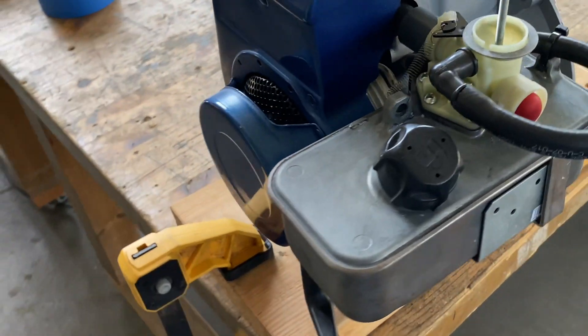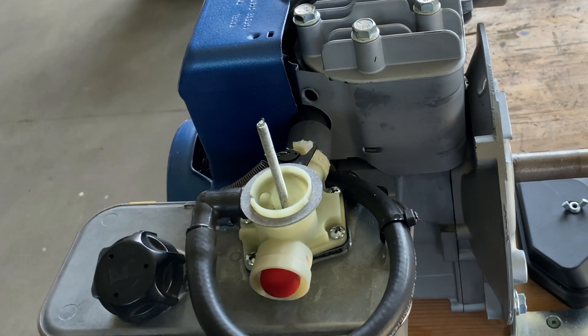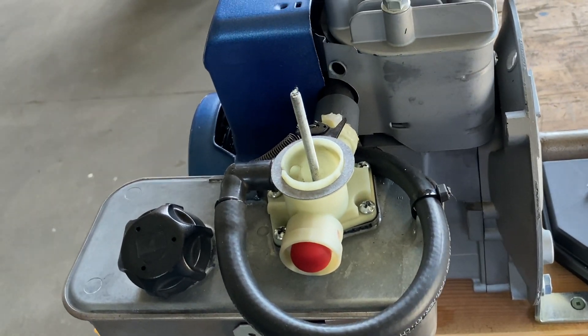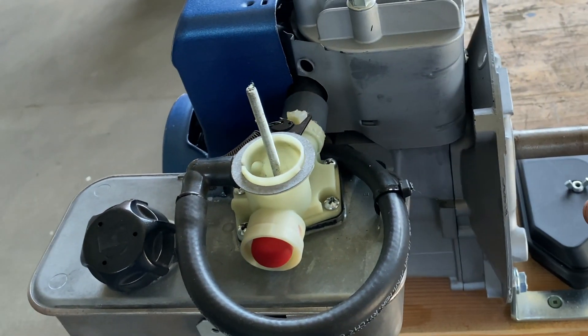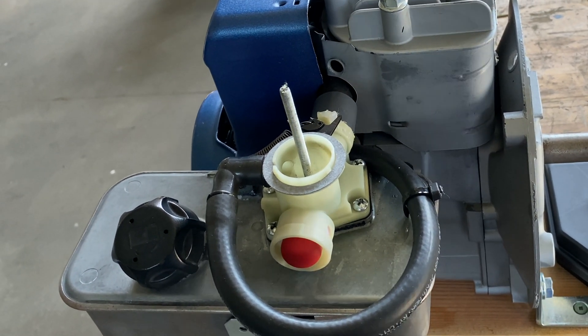I attached my fuel tank to the side of the engine using a bracket and connected it to the block. I also fed this black piece of tube to the carburetor, and this is what mixes a little bit of oil with the gas in order to lube the cylinder walls.